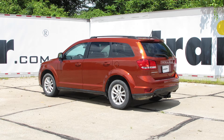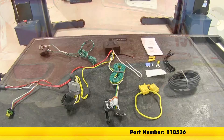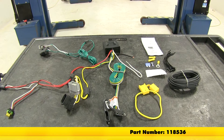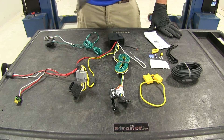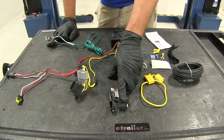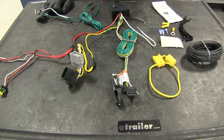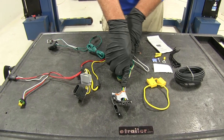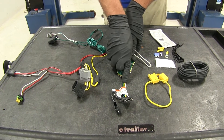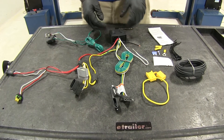Today on our 2014 Dodge Journey, we're going to be taking a look at and showing you how to install the tow-ready T1 vehicle wiring harness with the 4-pole flat trailer connector, part number 118536. This is the perfect solution for getting a 4-pole flat trailer connector to the rear of your Journey when your vehicle is equipped with LED taillights. This kit gives us left and right turn and brake, running lights, and a ground from our vehicle to our trailer so everything works appropriately.